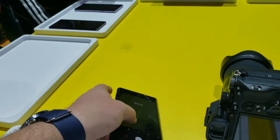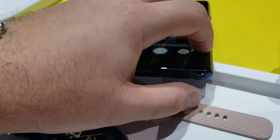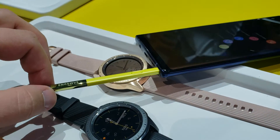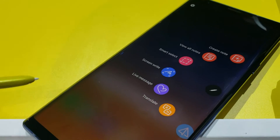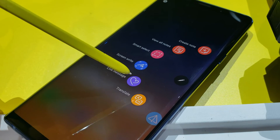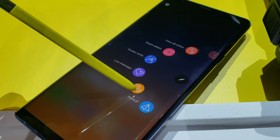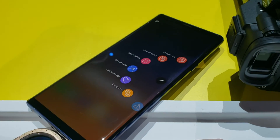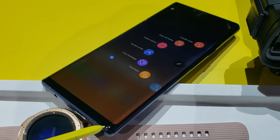And then we've got the stylus, which I'll pull out right here. And since this is the blue model, you get the nice yellow stylus. You get the nice stylus menu — you can pick different capabilities and roll through it. Same thing as previously, but slight improvements all around.